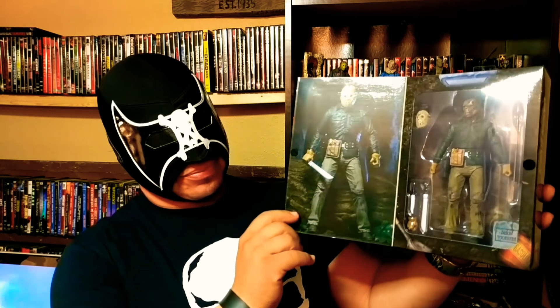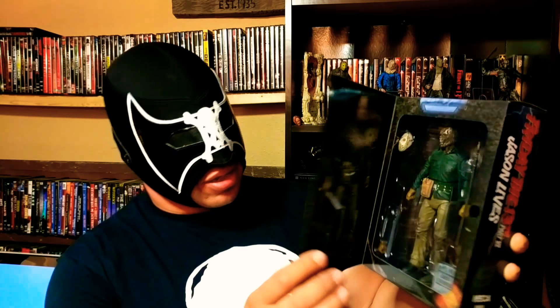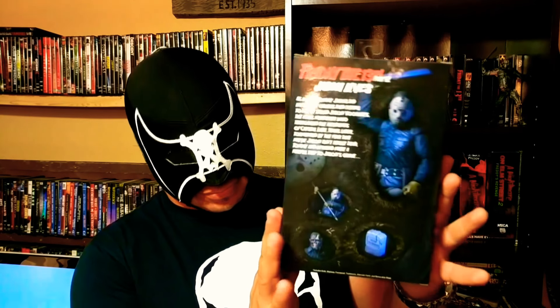Here is my Friday the 13th shelf — I have some new additions there, but I've been looking for this one. Let's take a look at it. That's the inside, and the back.